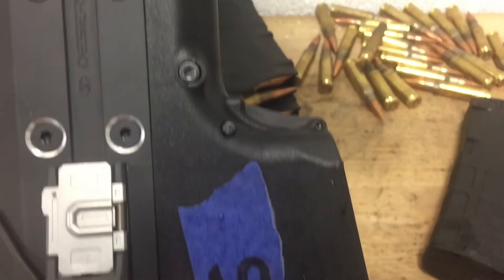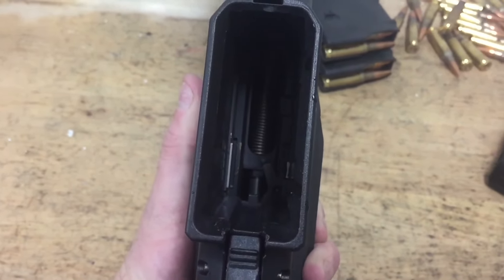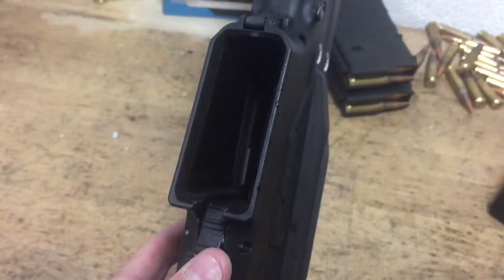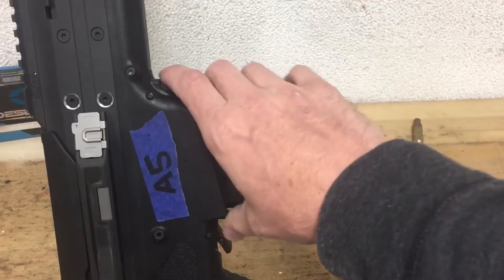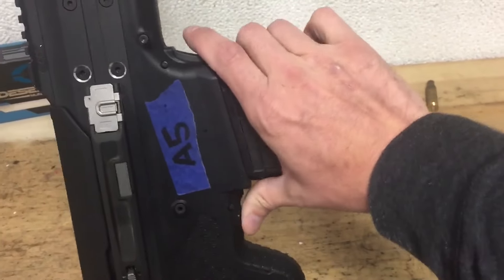Here you can see some of those features: the magazine release at the front of the magwell, the beveled mouth of the magwell, as well as the bolt stop to the rear. Locating the bolt release directly behind the magwell makes for quick reloads when charging new magazines.